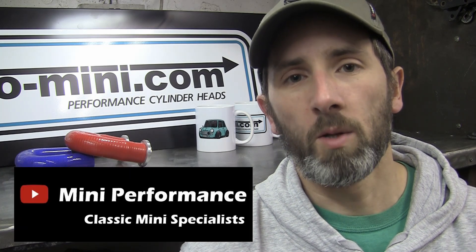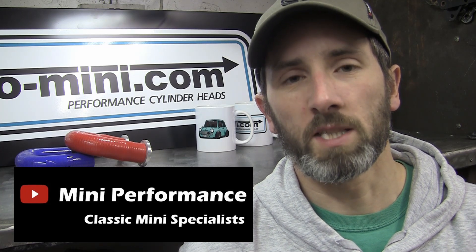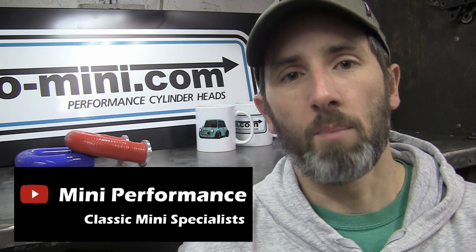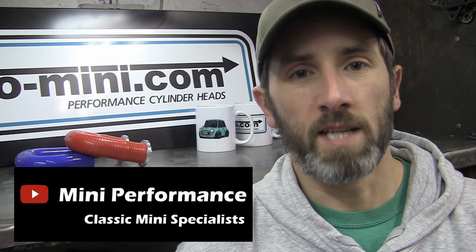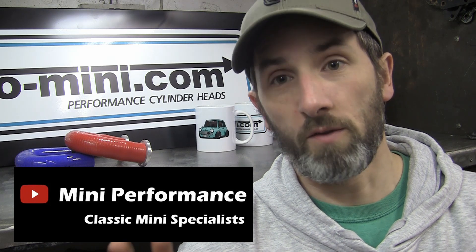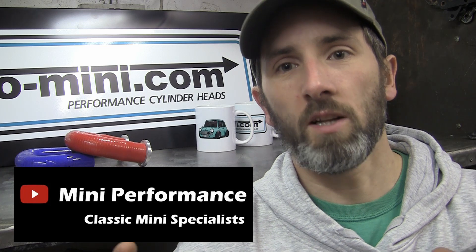Just before I go I'd like to give a shout out to my friend Richard Allen who runs the YouTube channel Mini Performance. We've been friends for a long time and Richard's doing some fantastic projects at the moment — he's currently doing an 8 port headed Rotor X supercharged engine, he's got a Vtech Mini, he's got loads of stuff going on. So if you're into that type of thing, check out his channel — I'll leave a link in the description below. Thanks for watching again and I'll see you soon. Cheers!